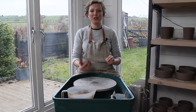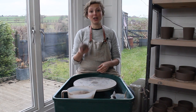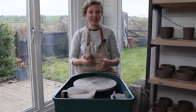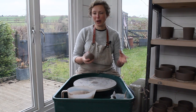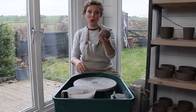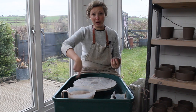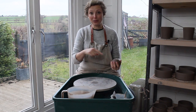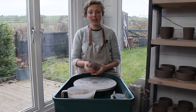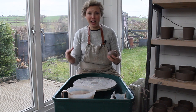Before you start throwing on the wheel you want to prepare your clay really well. Make sure that you've wedged your clay, make sure there's no air bubbles in it, make sure it's nicely homogenized so there's no dry bits and no really wet bits. You want to make it into a ball, because you're throwing on a round wheel.